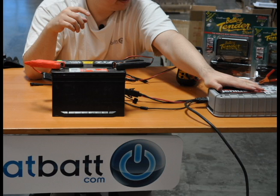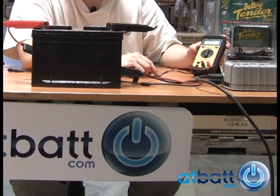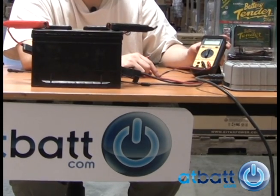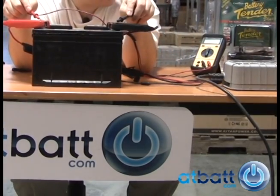In pulse charging mode, the charger is sending out high currents of electricity for a short duration in a pulsing fashion, which helps blast off any sulfur buildup on the lead plates which make up the 6 battery cells in this battery. After the charger is done with pulse mode charging, it will default back to a regular charge mode.